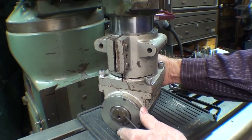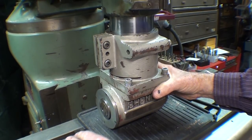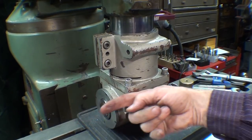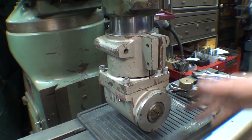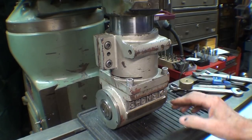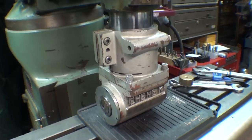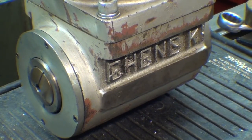Before I do that, I need a way of aligning this so it's truly at 90 degrees this way. It could also be aligned in four different positions, but I want to align it this way. This could be done with a dial indicator — there is a locating surface right here. But I've got another idea.